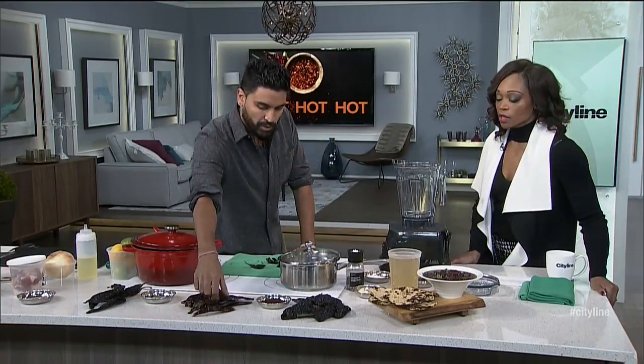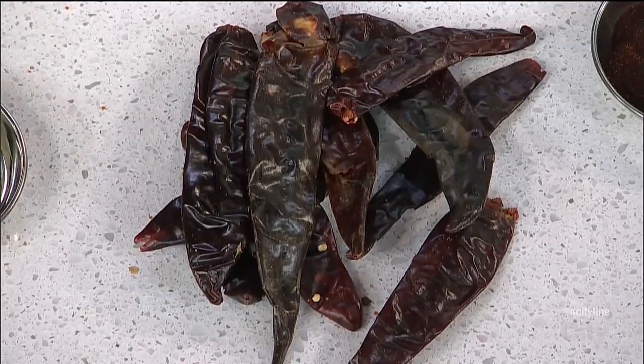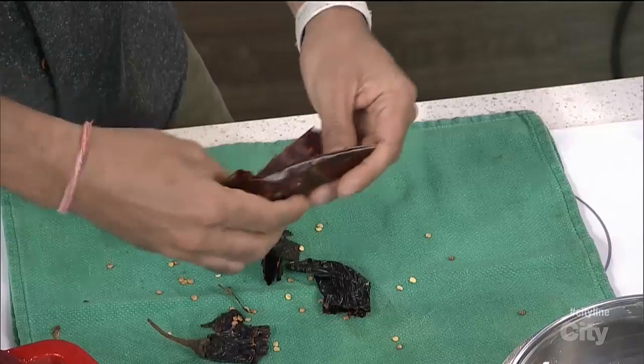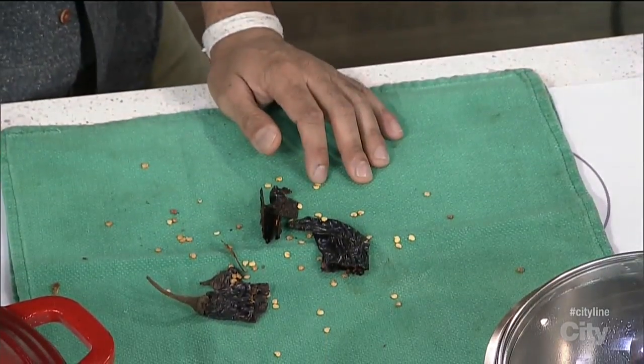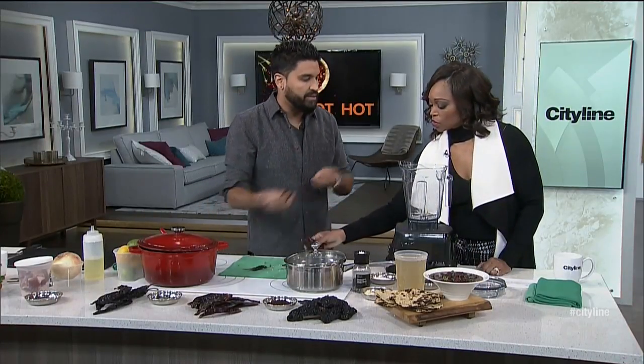The next one I want to talk about is the guajillo — sometimes it's spelled 'guajillo' if you're trying to say it how it's spelled. You want to take this one, get the seeds out again, and then tear them — they should tear pretty easily. Give it a smell too; it smells delicious. There's almost like a sweetness to it, and that comes from the drying process.